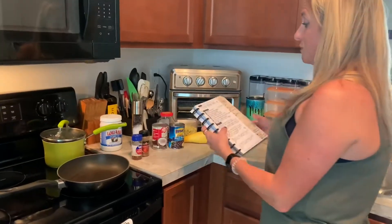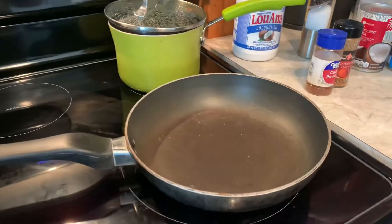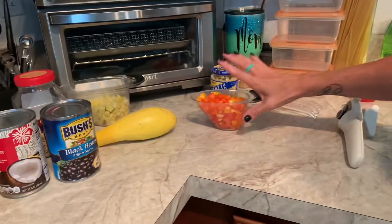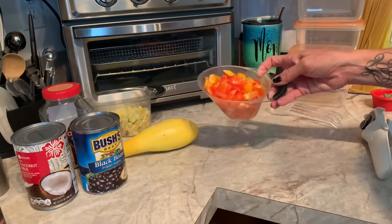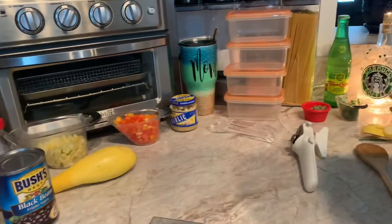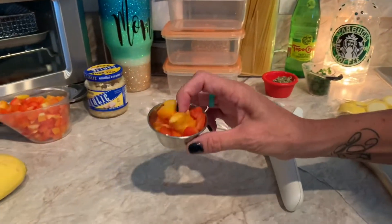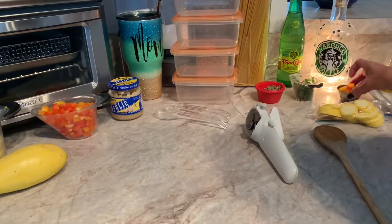First thing, we're going to go over the ingredients. You need a fairly large skillet. You need two tablespoons of coconut oil and a cup of diced bell pepper — it can be any color you want, red, yellow, or green. This one happened to be a marbled color. One pepper seemed to be enough with a little bit extra, which I'm just going to give to our bearded dragon later.